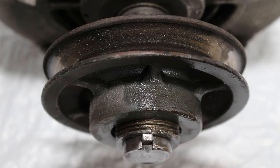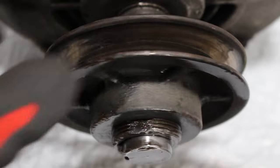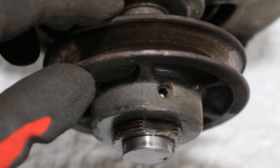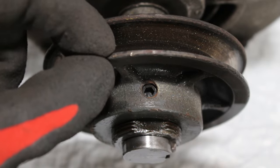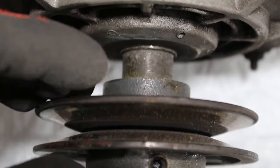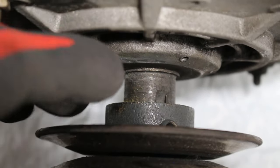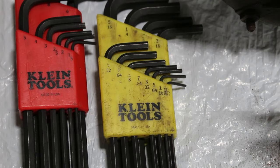While the WD-40 is penetrating through the rust, let's take a look to see what is actually holding this in place. If we spin this around, we have one Allen key holding this piece of our pulley together. And if we go down back here, we have another Allen key right here holding this side of the pulley together. Let's begin by taking apart our Allen screws with our Allen keys.